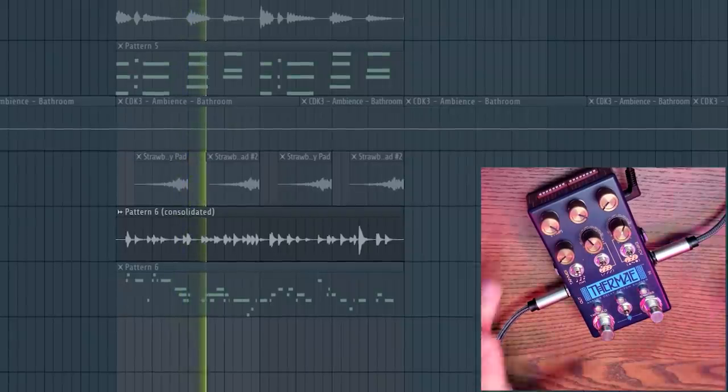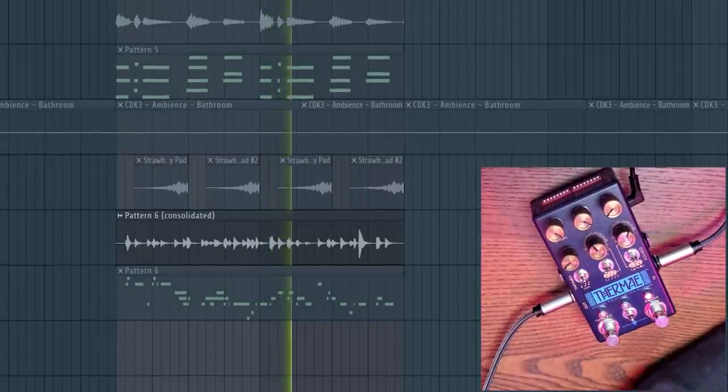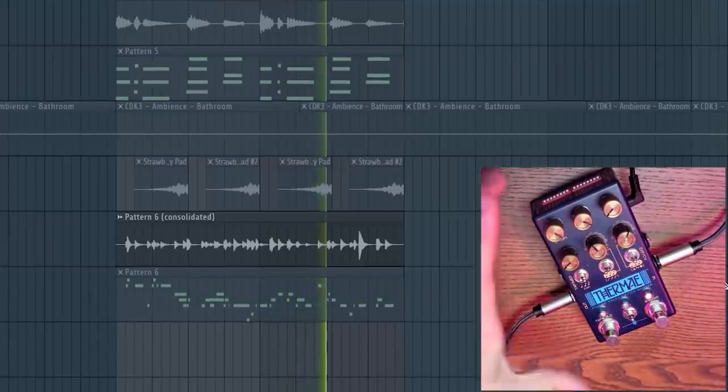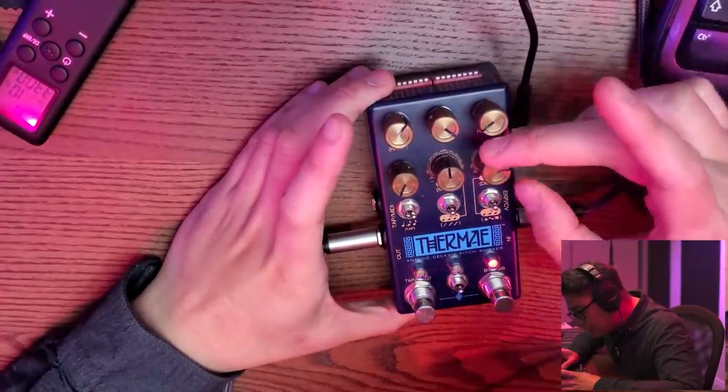First thing I got to do is tap the tempo. You can hear what's going on. So we can change the speed and the depth here. Let's bring it up one octave.